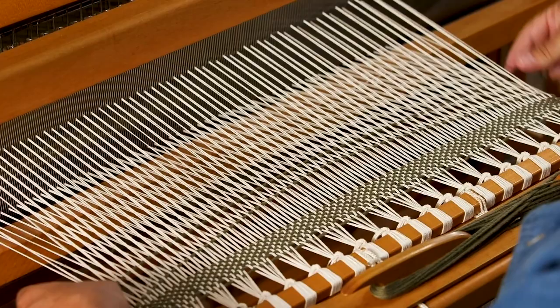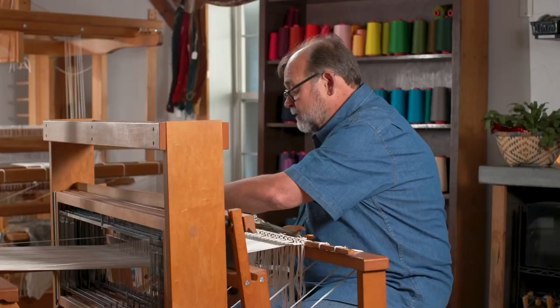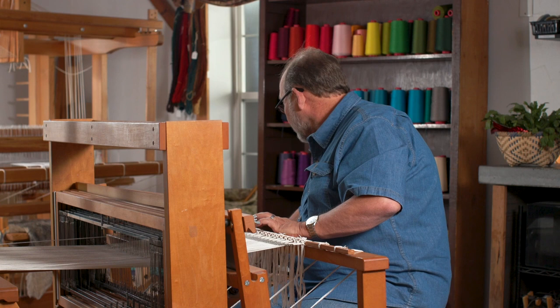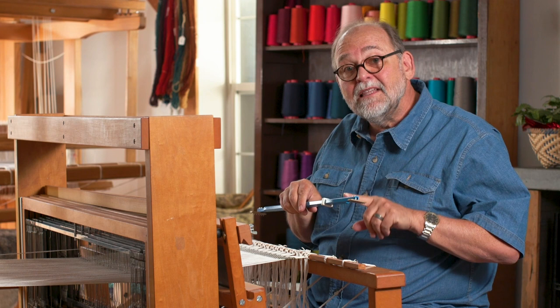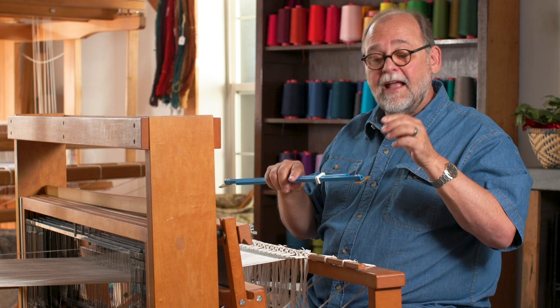I'll snip this off and now I'm ready to insert the temple. The reason I'm choosing this style of temple is because of the acute angle on the teeth. When you're weaving bound weave, it's a very thick textile, and if you have a temple with sharply angled teeth, it helps to bite into those edges and hold them out in place.